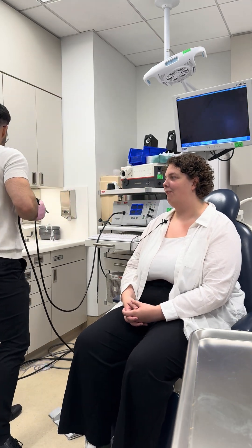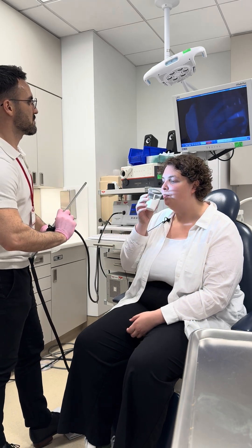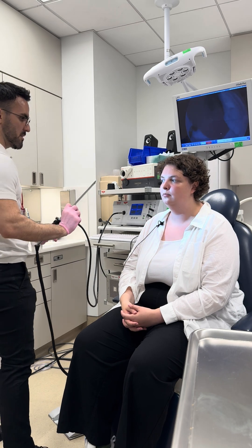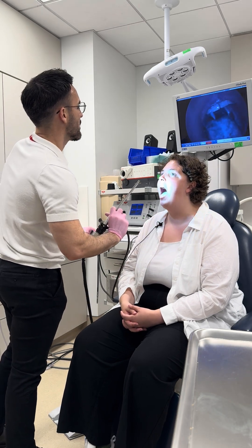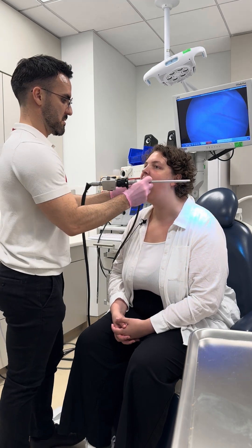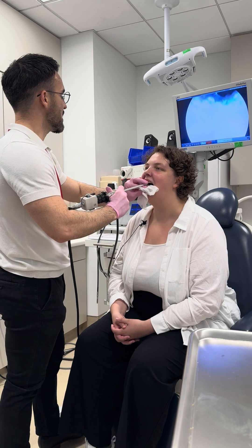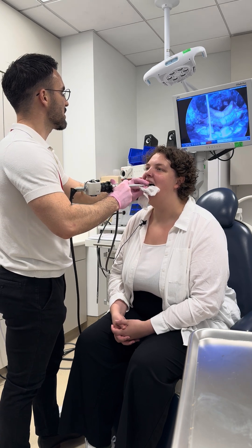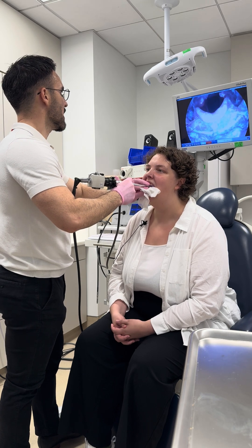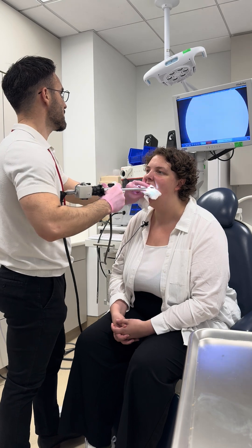Next one will be, just take one sip of water. Go ahead and open up your mouth. All right, go ahead — there you go. Chin up, smile and say eeeee. Good, and breathe. Again.